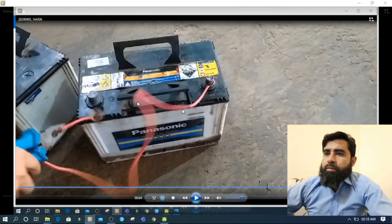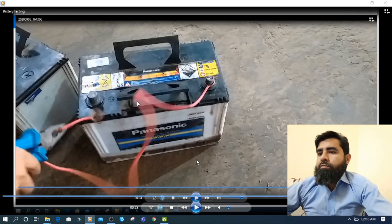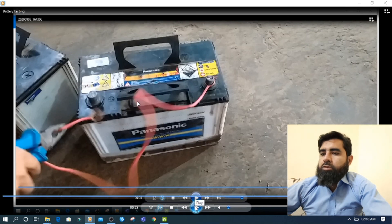When the hydrogen gas has released, you can test it again after some time. In this way, you will be able to test whether your battery is alive or dead without a meter.